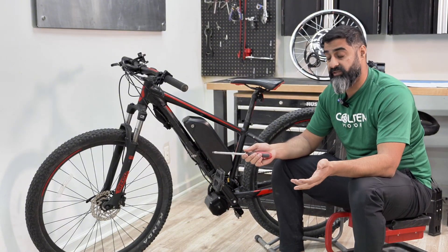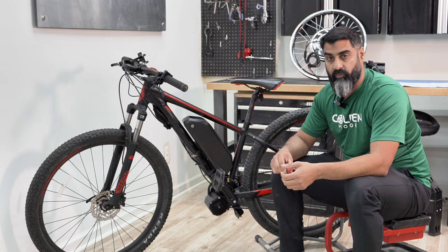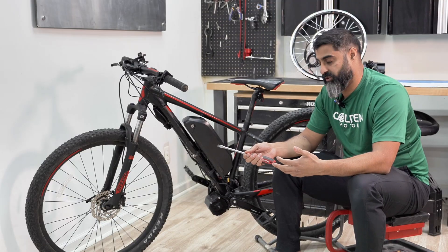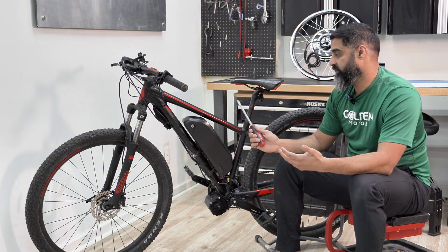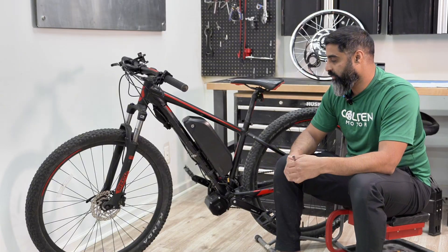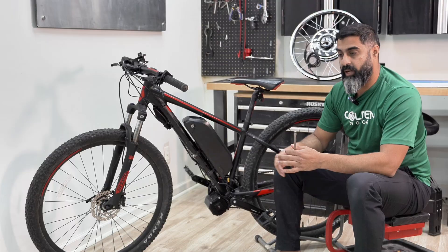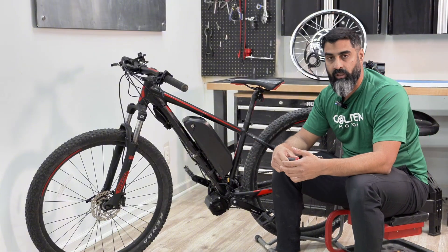Another option for full suspension bikes is a custom-made battery. There are vendors that make custom batteries and we've also done them — I'll put up a build photo showing how we fit a full battery with the shock in there. If your frame doesn't have enough space in the triangle, you can mount the battery under the seat, though it's a bit uncomfortable when you dismount. You can also mount it lower if you have clearance from the tire when the shock is fully depressed. These batteries generally mount into water bottle holes, but we also have universal adapters that can mount on any tube.